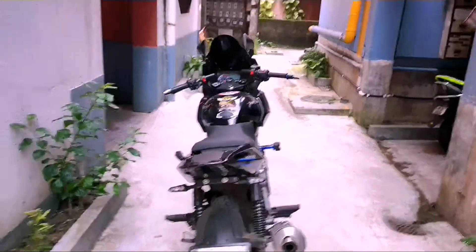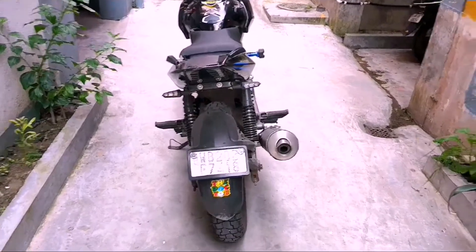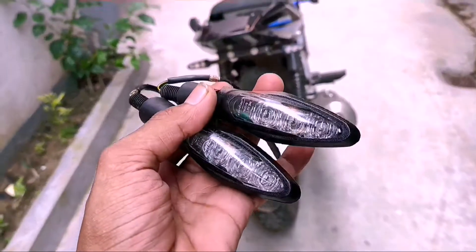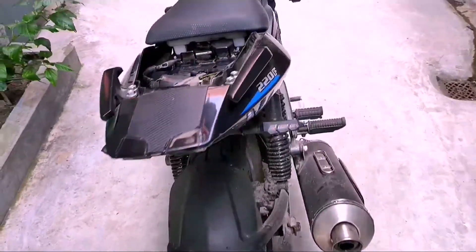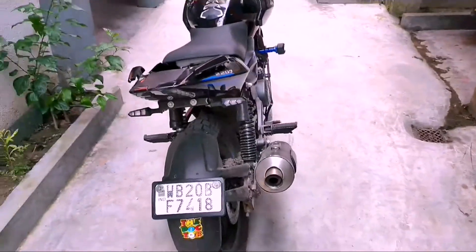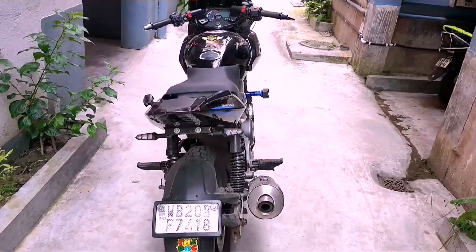Hi guys, welcome back to my channel. This video is about KTM indicators which I am going to install in my Pulsar 220. Let's see after installing how it looks — is it good or bad?